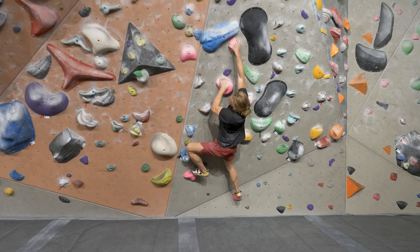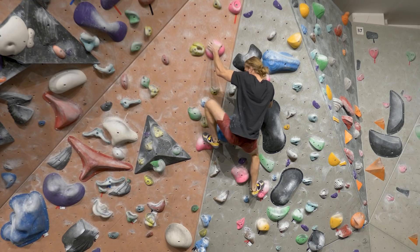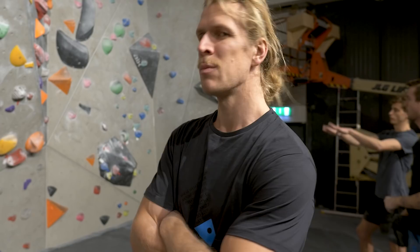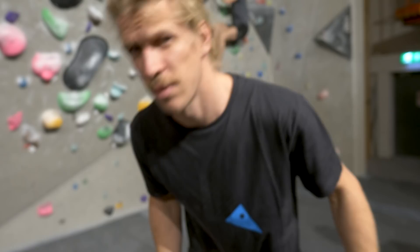Nice — yeah that looks pretty damn good. It felt like I climbed it as it's supposed to be climbed. Sometimes it's good to have this rule where you're not allowed to re-grab, because then you actually try to get it perfectly. Otherwise you don't really commit — you just think 'I'll get it, it's okay.' But now I focused so well. Good exercise.